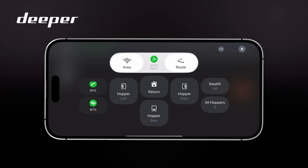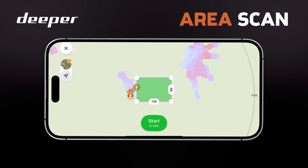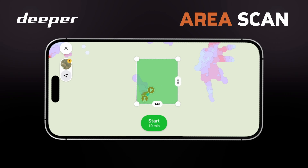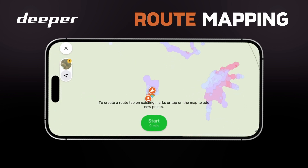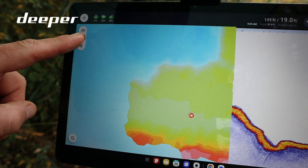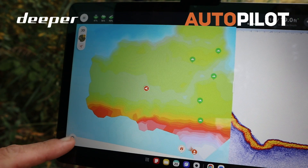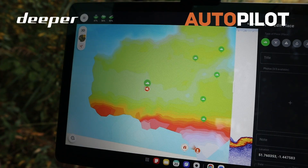Within the functions dashboard you have a number of options. One is an area scan — you can set an area for the Quest to map that body of water in front of you, revealing everything going on underneath the surface. Another function is route mapping, where you can set a route via various waypoints, sending it on its journey in whichever direction you want. Your Deeper Quest also has autopilot, which means you can save an unlimited number of spots and send your Quest to those spots via the Fish Deeper app at the click of just a few buttons.